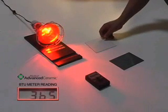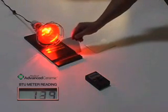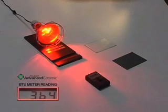Now we will place a glass shade sample treated with Matico Advanced Ceramic Window Film between the heat lamp and the BTU meter. The BTU meter now shows a dramatic drop to 67. This shows that the installation of Matico Window Film will in fact reduce interior heat or energy coming from the sun.